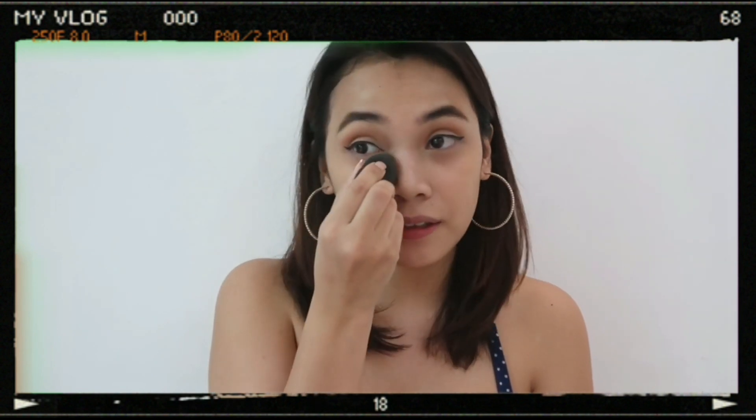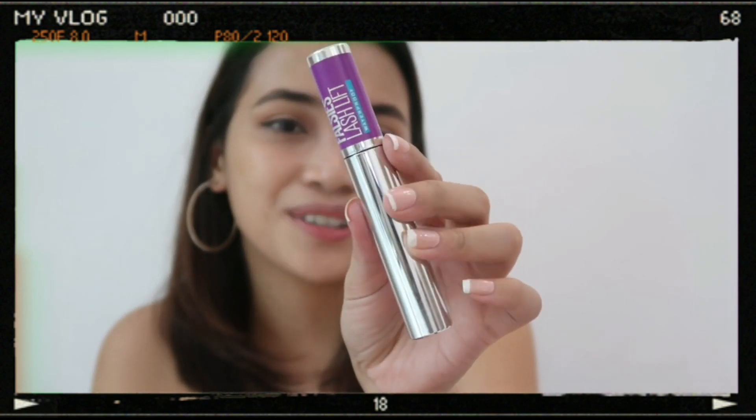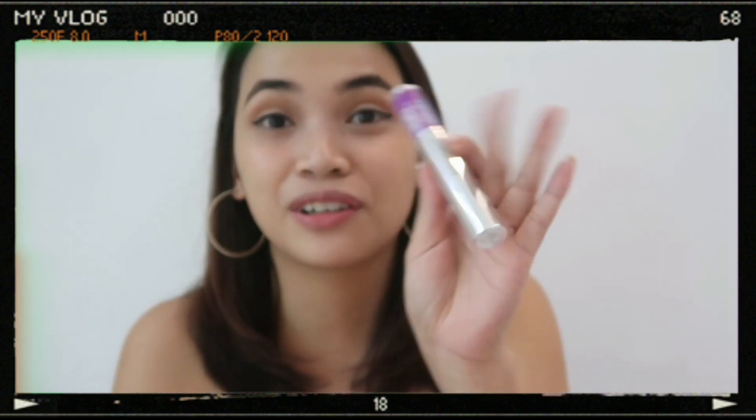What I've noticed about eyeliner is that it looks more defined when your mascara looks good. Let's see if my observation is correct. Now we are going to use this mascara from Maybelline — it's the Falsies Lash Lift. I just bought it; it was on sale. It really defines your lashes. Maybelline is really great for lashes.